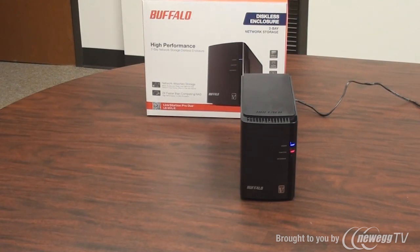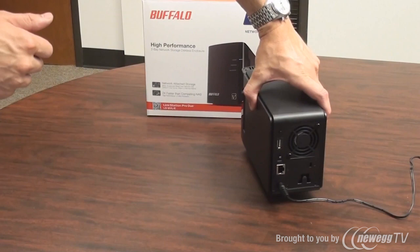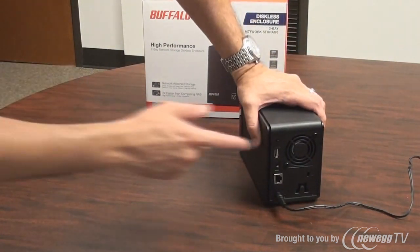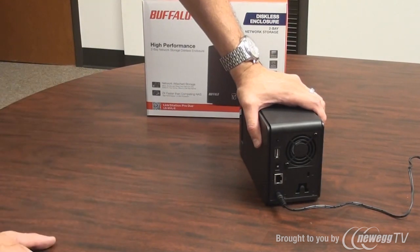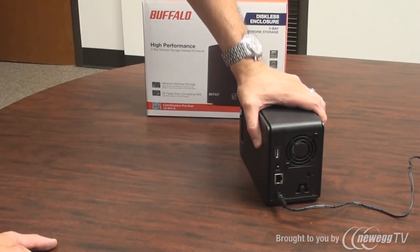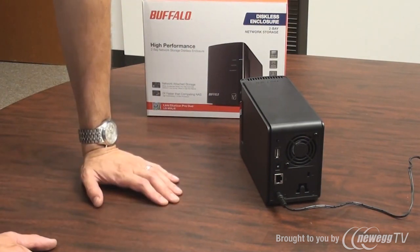Now both lights are solid, which allows us to complete the next step. I'm going to turn the device around. On the top of this device is a function button. That's going to tell the system — only when both lights are solid — to transfer the necessary files from its internal memory onto the hard drive and build the right types of partitions.